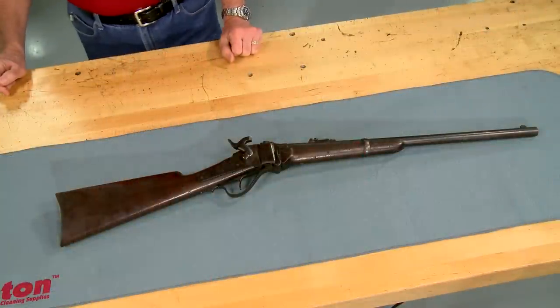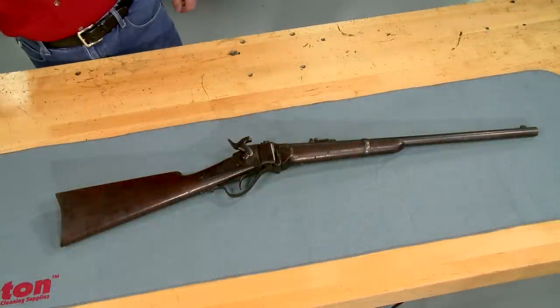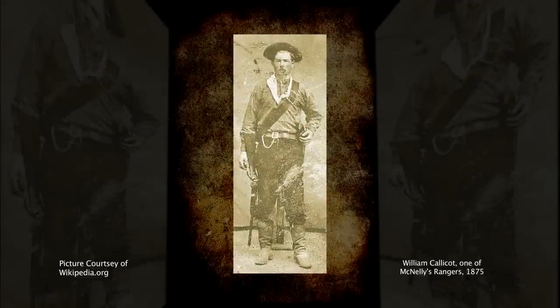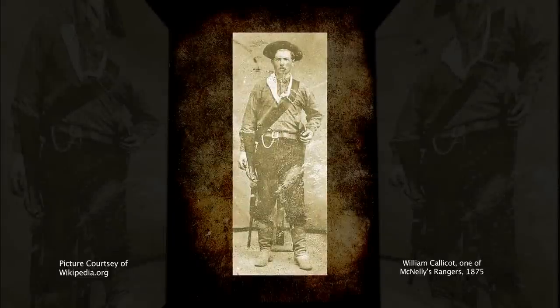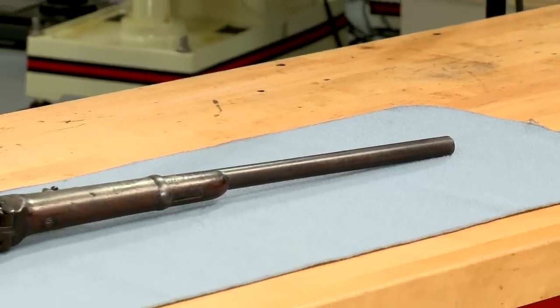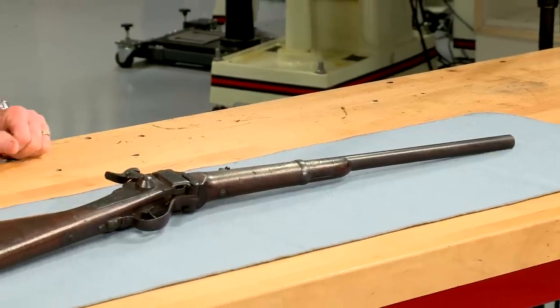It's a fairly rare 1869 model chambered in 50-70 Government. As a saddle ring carbine, it's similar to what a Texas Ranger might have carried in the 1870s. Less than a thousand of this model were produced, and this Sharps has survived pretty much intact.